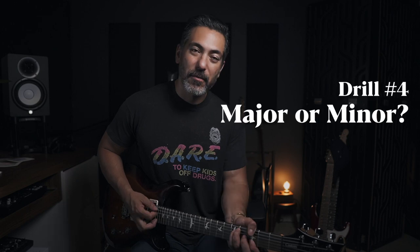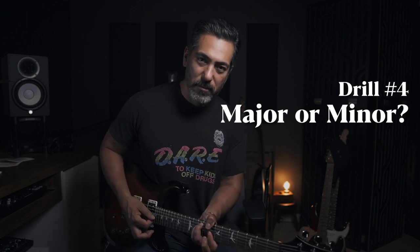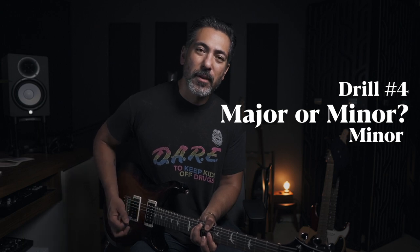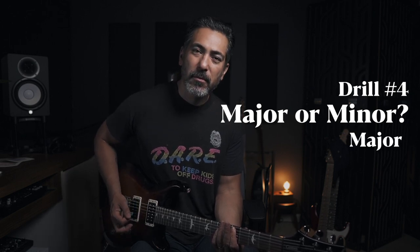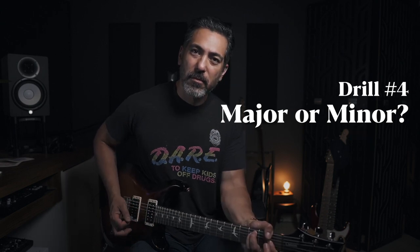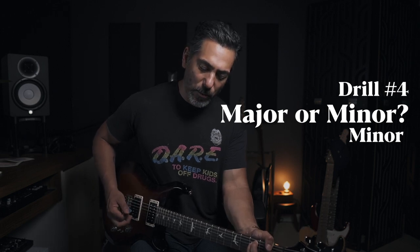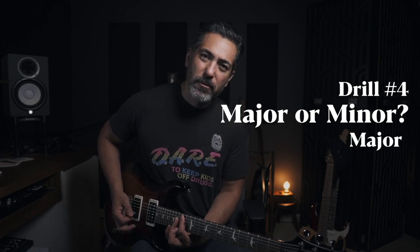Okay, I'm going to play some chords — you tell me if it's major or minor. Can you hear what the third is doing? One more. Great — how'd you do? Good? Bad? Terrible? Probably not terrible, because I'm a good teacher.